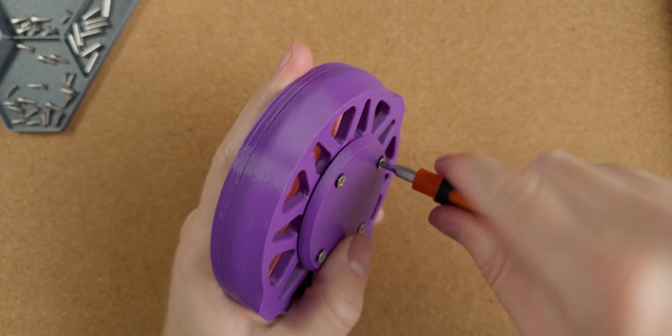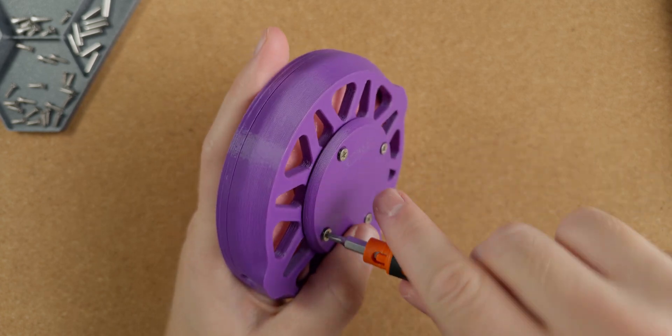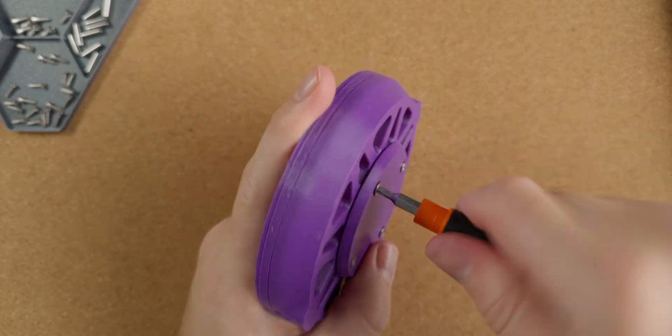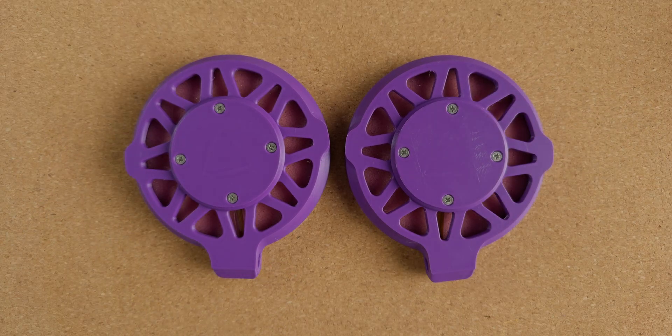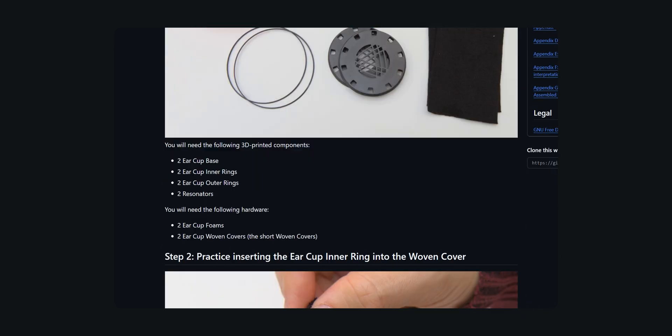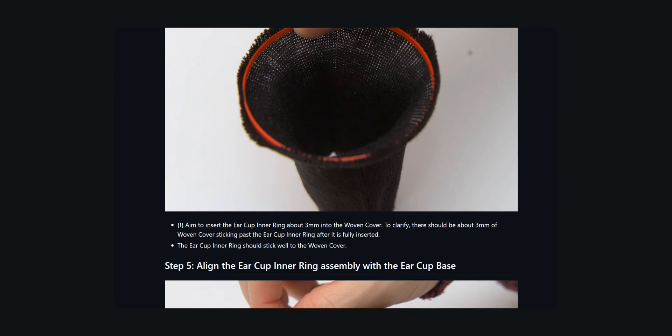Once the magnet holders are secured to the drivers we are done with this milestone, and all said and done it's a very neat and simple design with a touch of jank thrown in, but that's part of the charm. Next up assembling the ear cups. Ploopy opted for a tool-less design for these which is nice. Any opportunity to not use self-tapping screws is a win in my book.